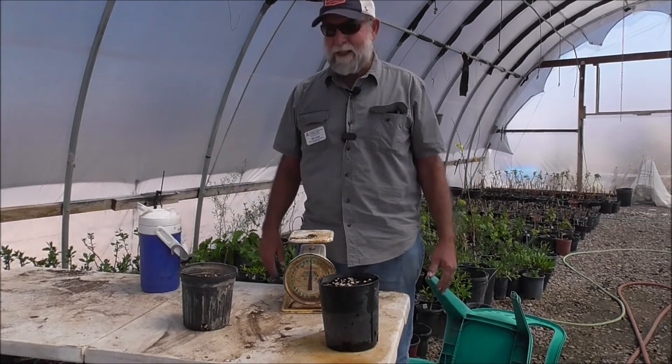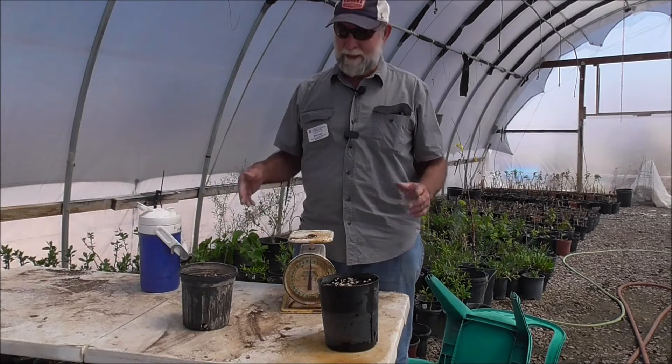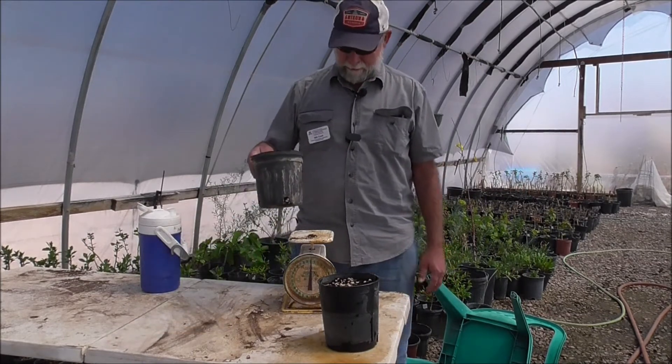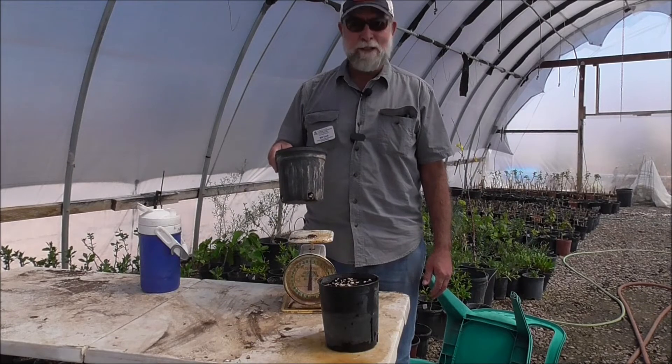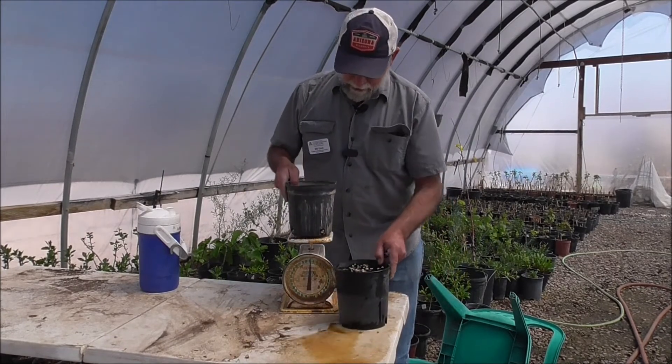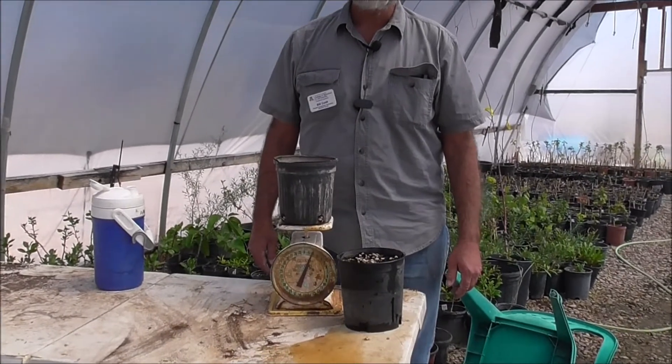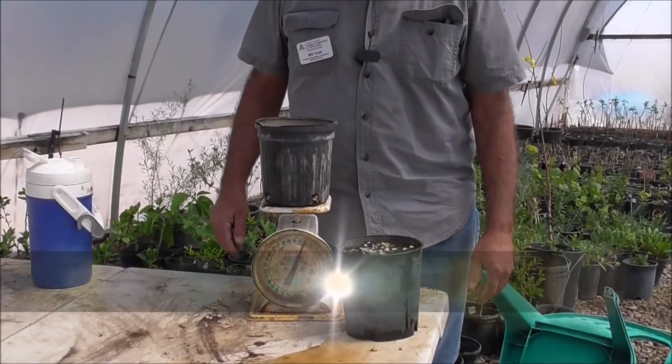So here's just a little example of what field capacity is. Here is a one gallon container of dry soil. The dry soil and the container weighs about two pounds, maybe a tad under.